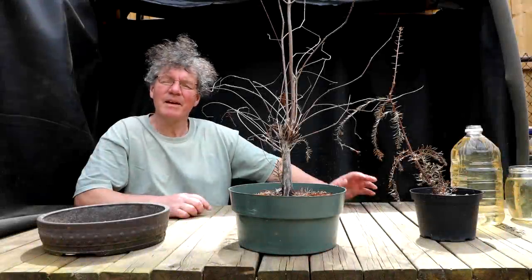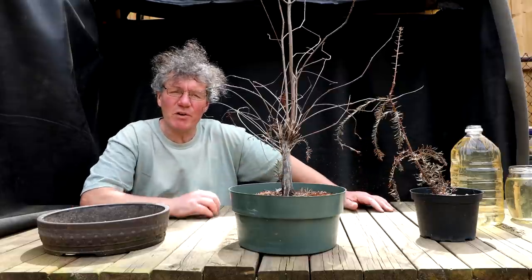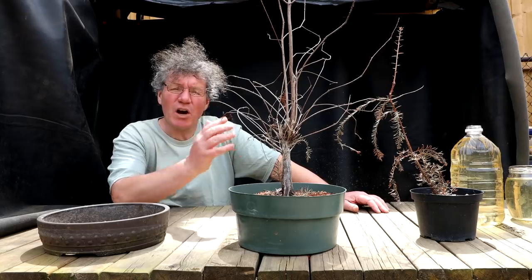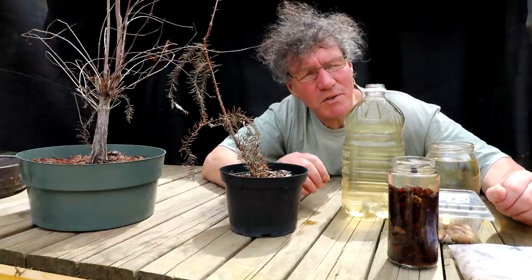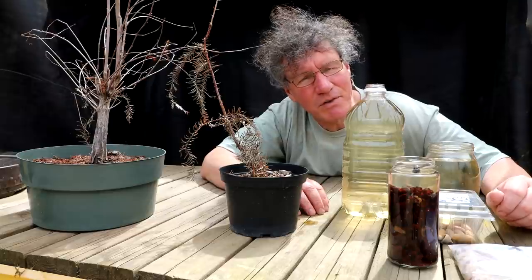Hi everyone, Nigel Saunders here. Today in the Bonsai Zone I am going to be repotting two redwood trees. I have a dawn redwood here and a coastal redwood. I collected a lot of seeds last fall so today I'll be soaking them and getting them ready for planting. That's coming up today in the Bonsai Zone.